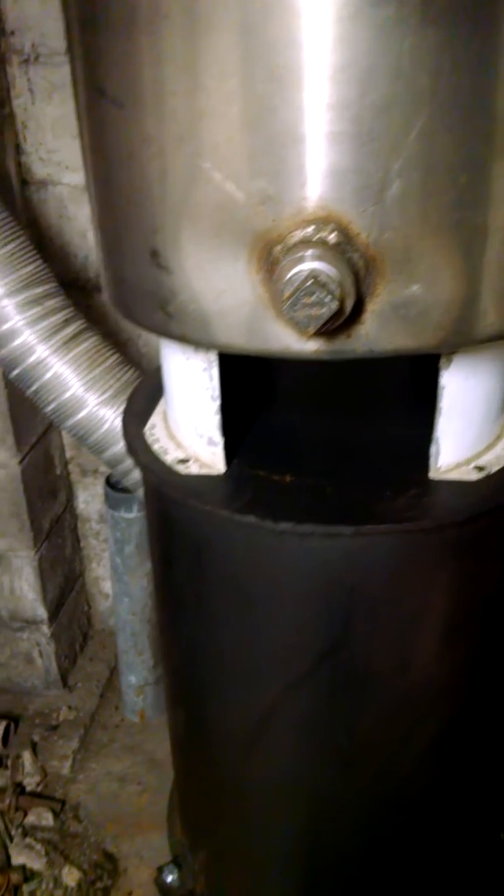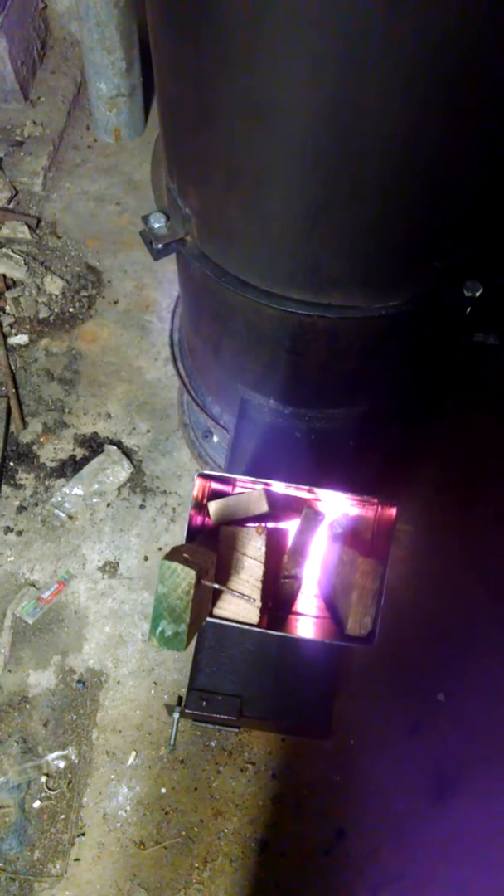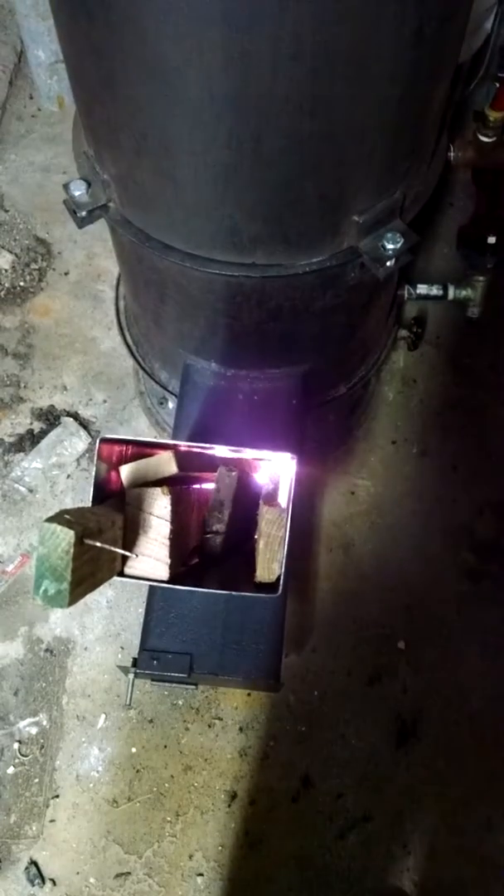This is video number two with the rocket boiler in the basement. We're doing another test burn using some pallet boards — some of them are oak and some are pine. Doing a mixture of oak and pine together seems to work pretty good.